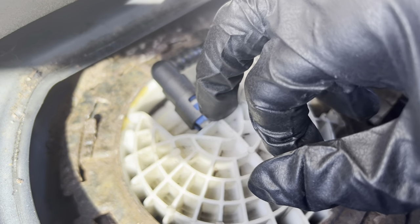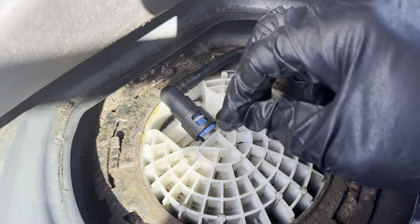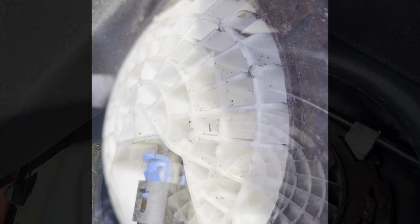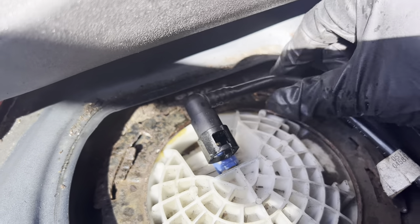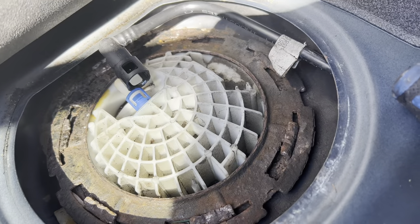Press in the blue tab on each side, and once they're pressed down you'll be able to slide this off. I'm just gonna leave that hanging there for now.